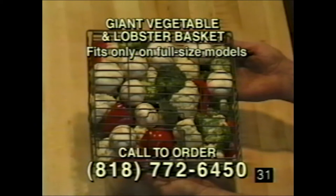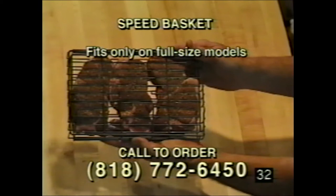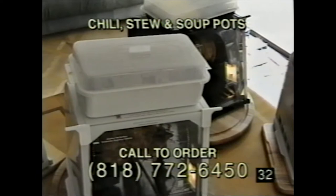There are several accessories for your rotisserie and barbecue. The giant vegetable and lobster basket is shown here with two large lobster tails and sea bass fillet. The speed basket fits in the forward position near the heating element — great for steaks, sears them well and keeps them juicy inside. Call the number on screen to order.